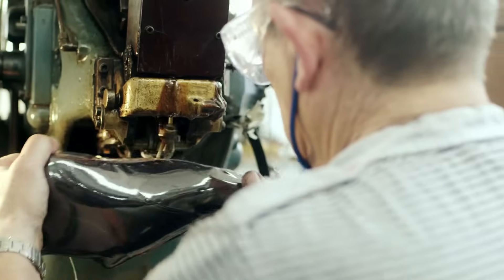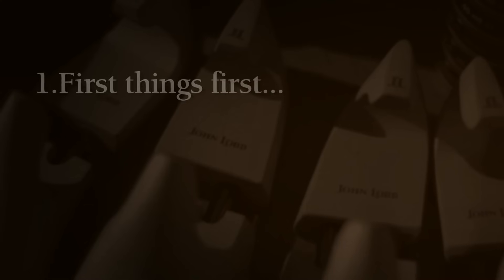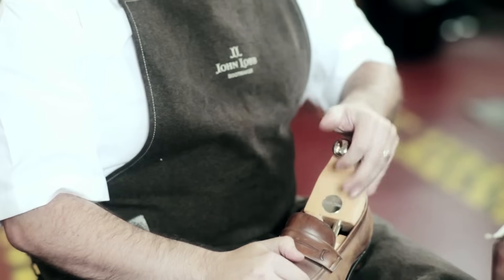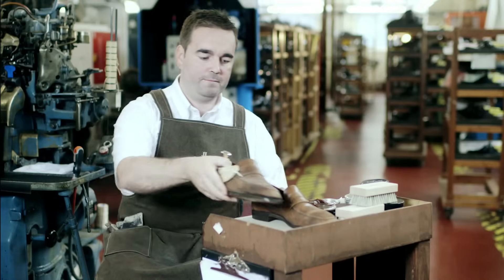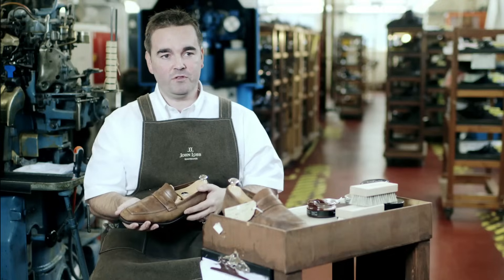What I'd like to do is invite you into the John Lobb workshop and demonstrate how we use these products. Starting with the John Lobb shoe tree — this should be inserted into the shoe after every wear. Just slot it in and you'll see that it packs it out and brings back the original shape. Before we go any further, it's worth sharing a couple of tips.